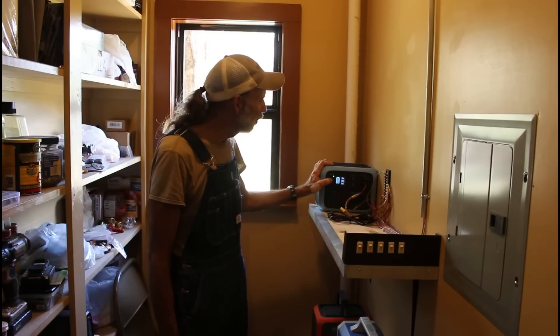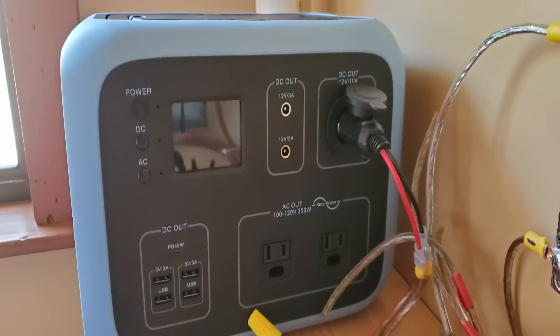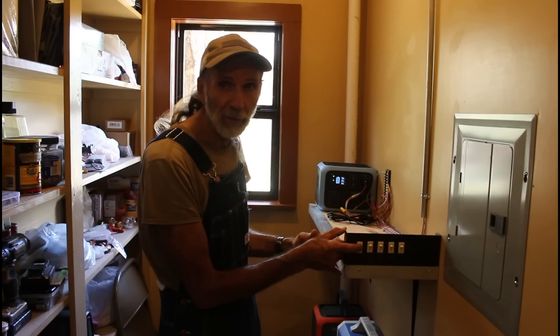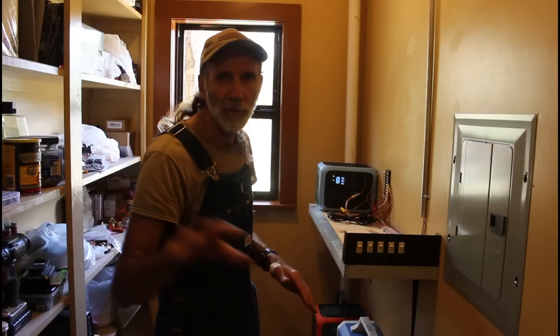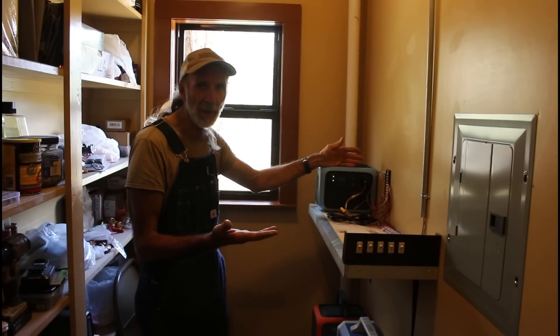Go to the DC button, push it down and the DC comes on. I have a cigarette lighter plugged into the 12 volt side of it here, which goes into this bus bar, which comes over here to these light switches. Now if I flip this light switch right here in the bathroom, the light comes on. And that's a whole array of switches here for different rooms in the house. This is what powers the 12 volt system in our cabin.